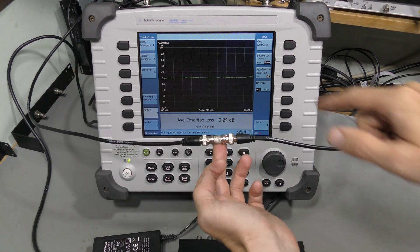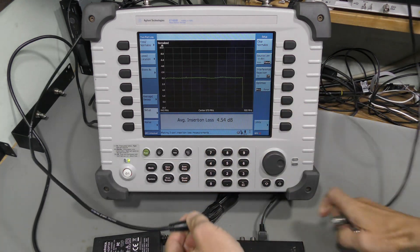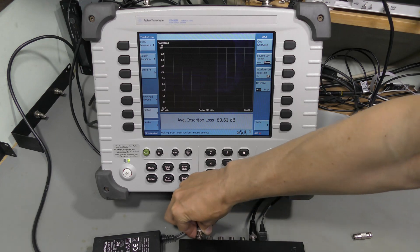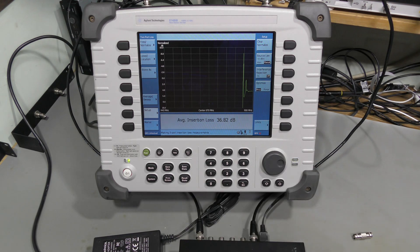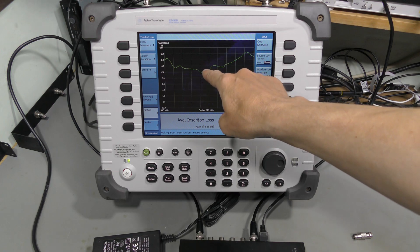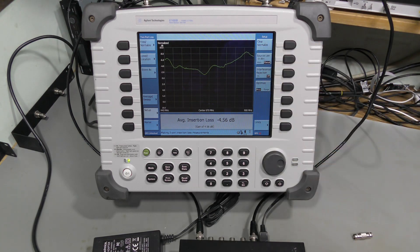I normalized at minus 10 dBm and now let's connect the device under test — again channel A and the last output. And here we are: throughout the whole frequency range we are above zero, which means we have some gain. Here we have even about 8 dB gain. So at this level the performance is perfect.